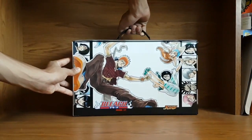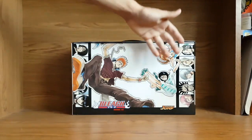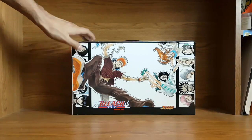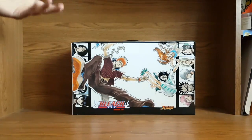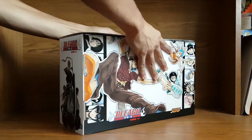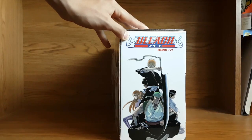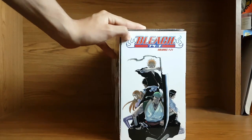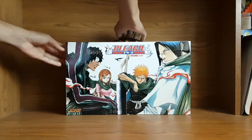On the back we've got basically the gang once again — Ichigo, Rukia, Orihime, and some of the captains on the side, just kind of falling down or something. And last but not least, on the other side, we have a badass photo of Ichigo holding his sword. But yeah, that's really the box set. Let's get right into it.